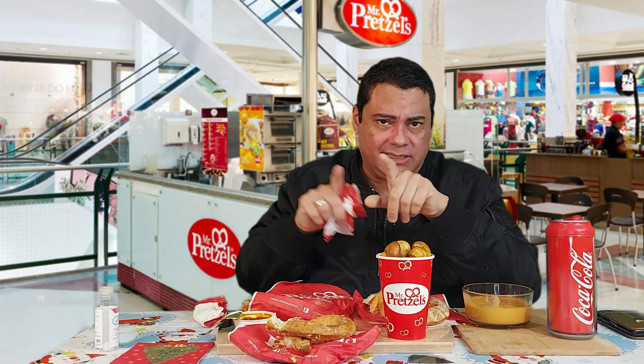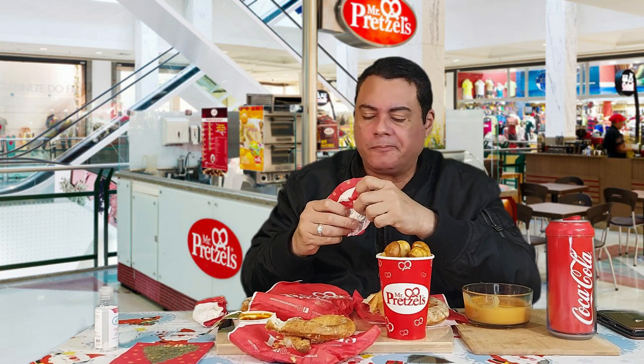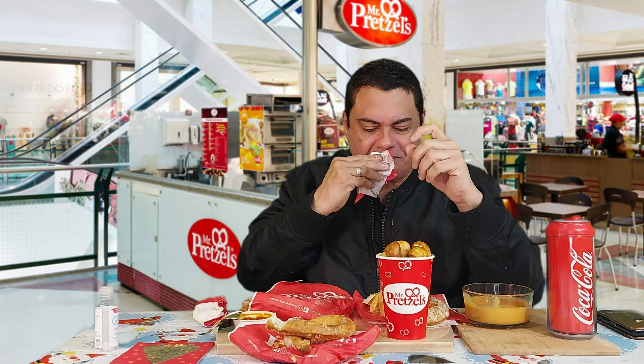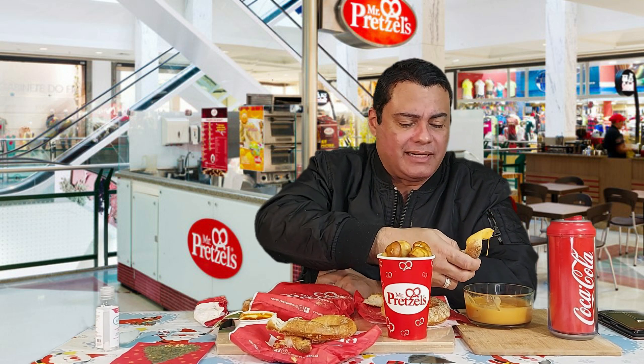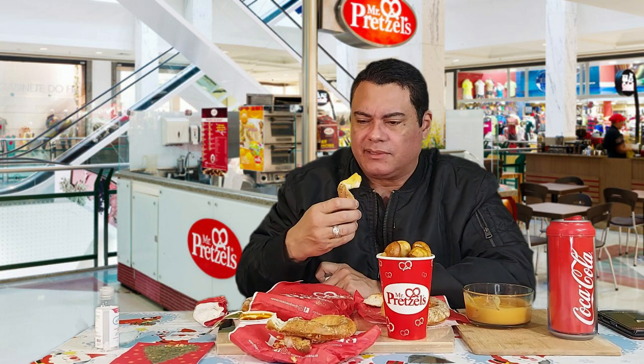I'm not going to single anybody out. I'm moving on now with this new year with new stuff. I have a new idea. We're going to keep trying here with the food reviews and continue with that.